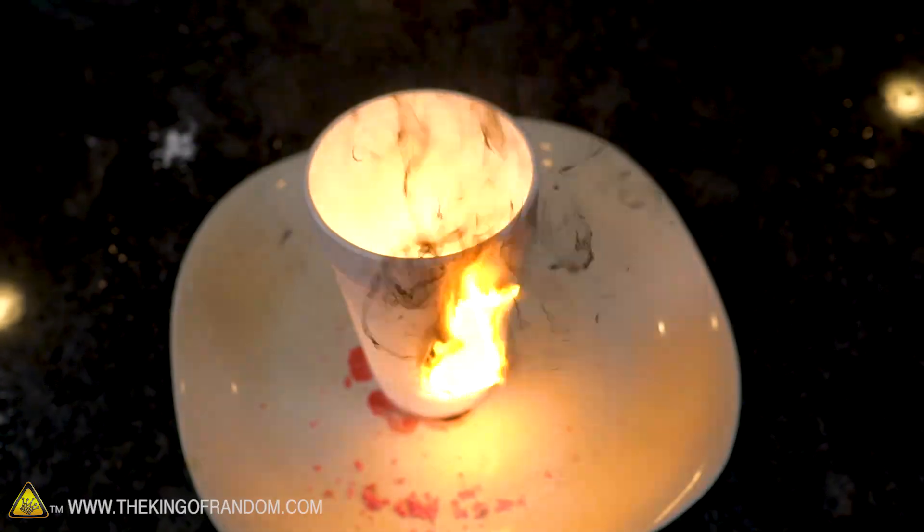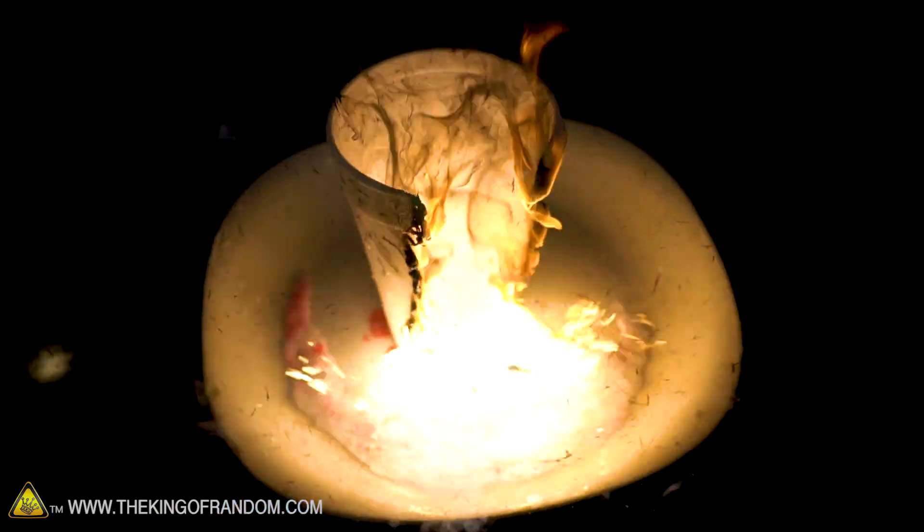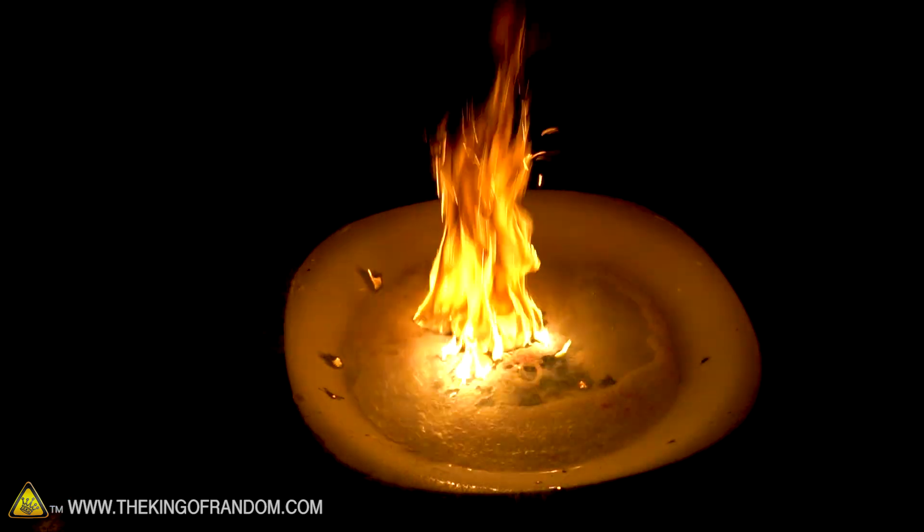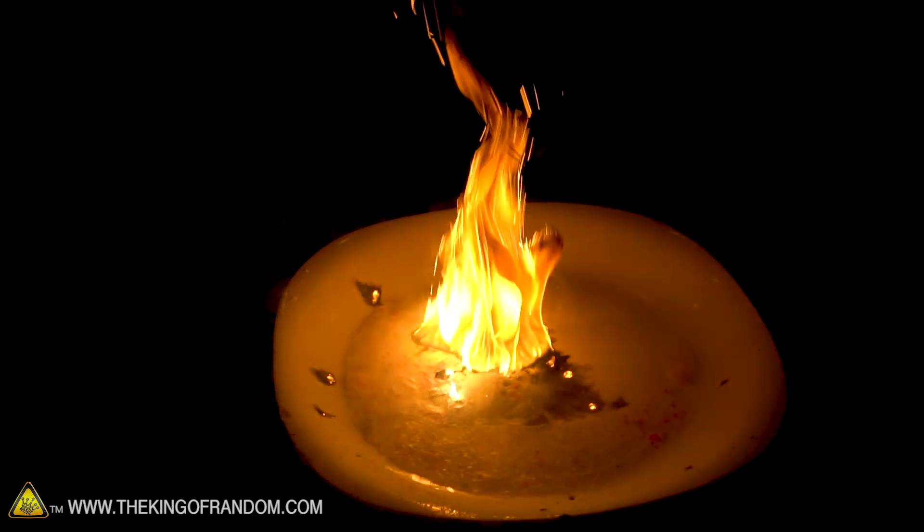There it goes. Oh my goodness, look at the ceiling. Oh, that was a bad idea.